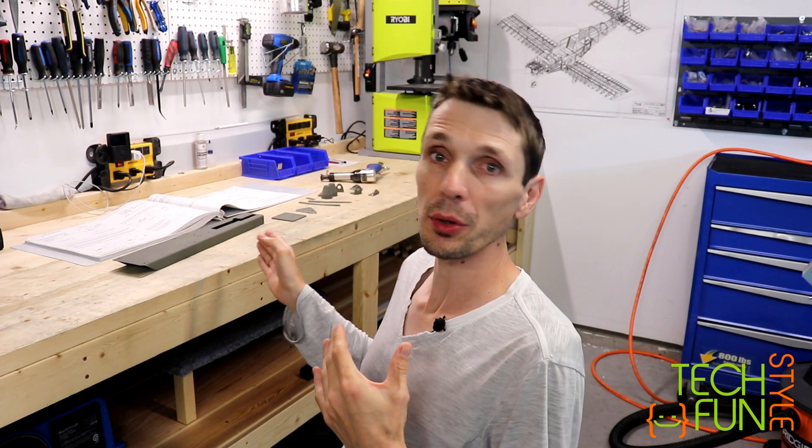Hello everyone! In today's video I would like to finish and make a conclusion of my tail cone empennage build. My plan is to complete all remaining outstanding tasks, install everything where I can install, counting on the fact that I still need to go through the Canadian additional inspection, and basically make a conclusion and tell you how many hours it took me to build this empennage.